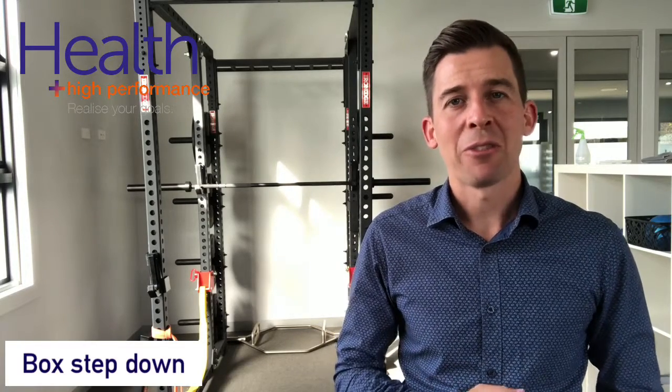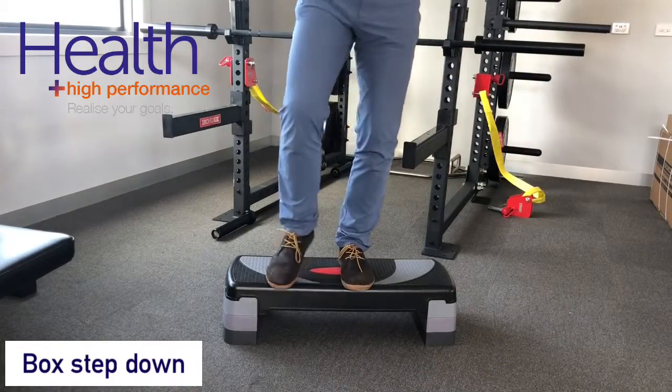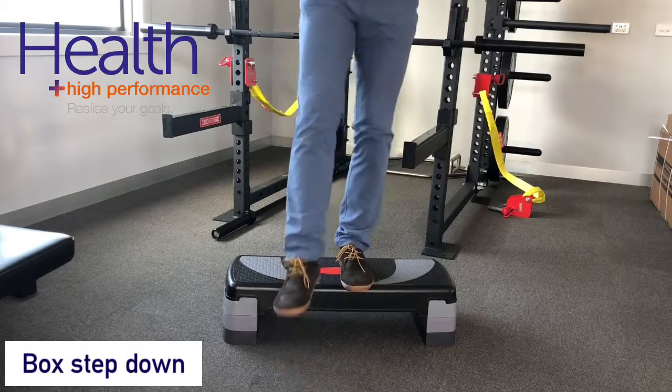For further videos and other information please don't hesitate to contact us at healthhp.com.au. To perform this exercise, simply stand on a step on the involved injured leg and slowly lower the other foot down to the floor maintaining balance.